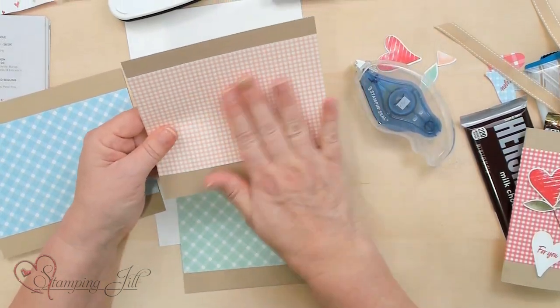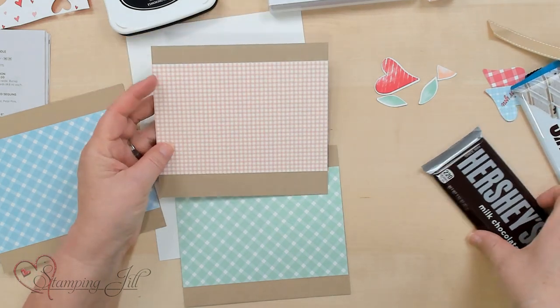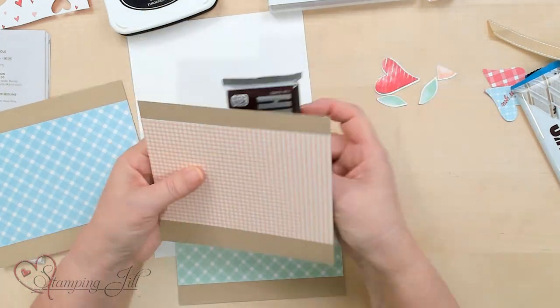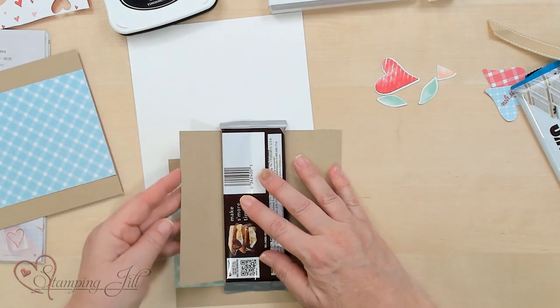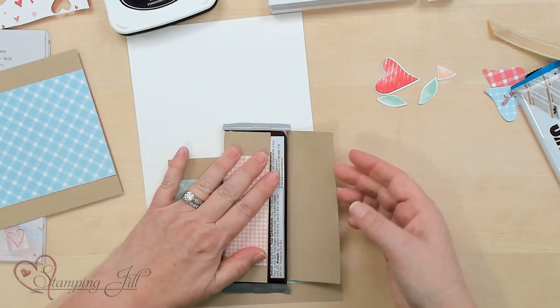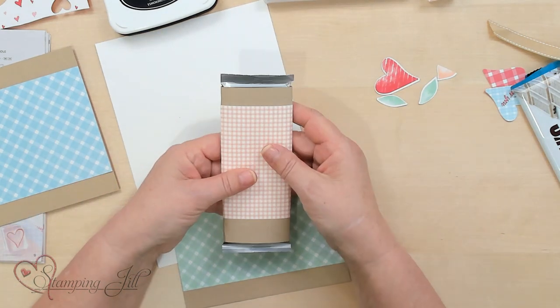This is your basic template of what you're going to do — you're going to wrap it around the candy bar. Let me show you how to do that. This is our candy bar, and you're just going to use the candy bar as your template to go ahead and push it around the item so you've got it already wrapped.